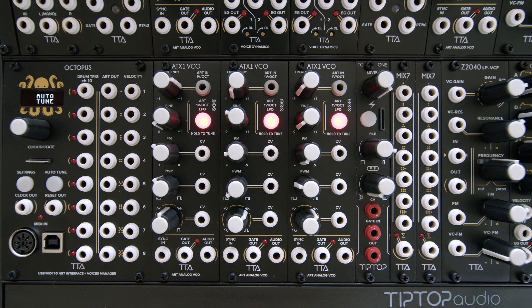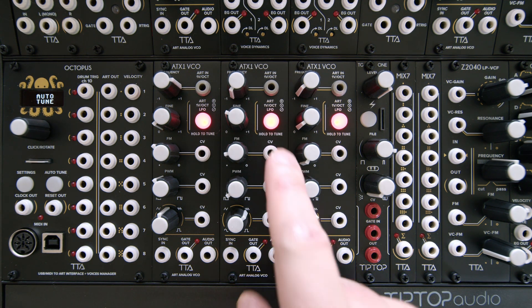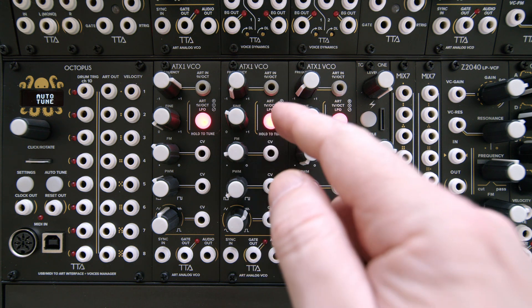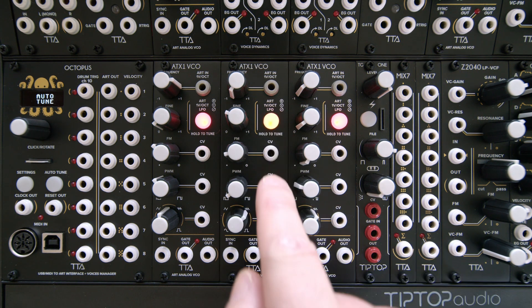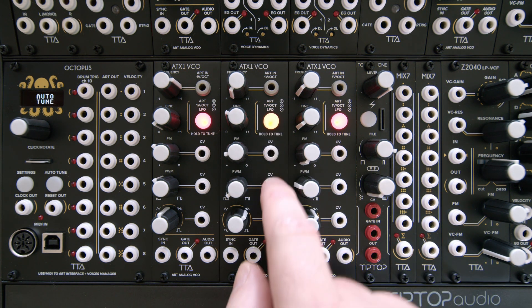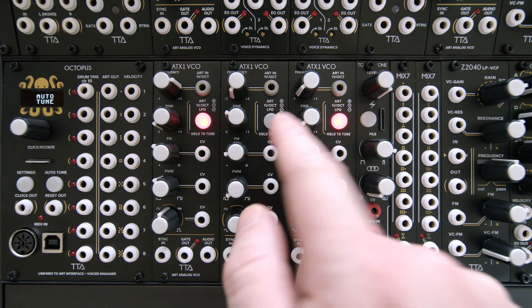In this video we're going to look at the functions of the ATX1 oscillator. ATX1 is an analog oscillator with ART input, 1V per octave, and can also serve as an LFO. The mode switch allows us to toggle between those modes: when it's red it's in ART mode, when it's yellow it's 1V per octave, and when it's dark it's LFO.